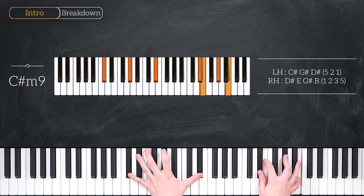Then we shift to a C sharp minor 9 chord. We've got C sharp, G sharp and D sharp in the left hand, D sharp, E, G sharp and B in the right hand.